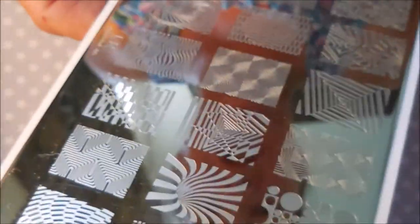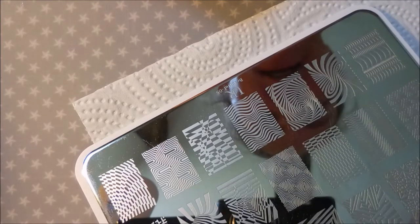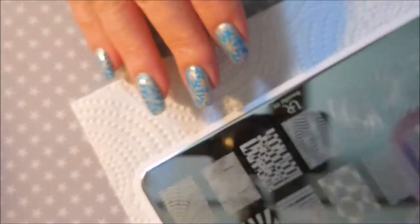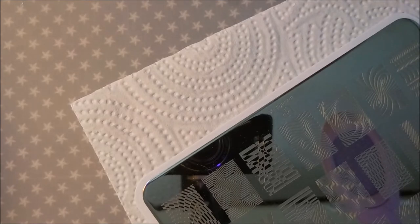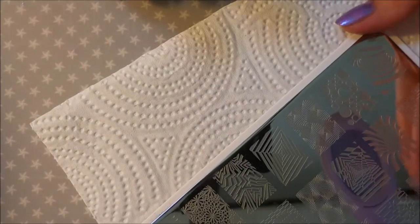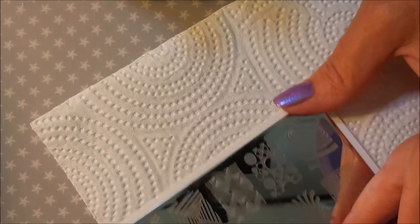I'm kind of on the fence about which image I want to use — I like this one, and this one, and this one. Who are we kidding, I like all of them! But I'm only picking one because I want to do them all the same today. I think we're going to go with the crazy circles; I haven't done a manicure like that in a while, so let's give it a shot.